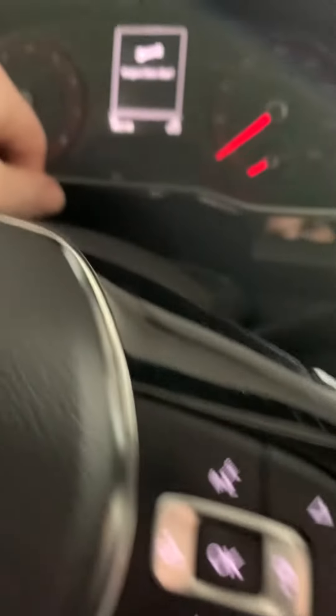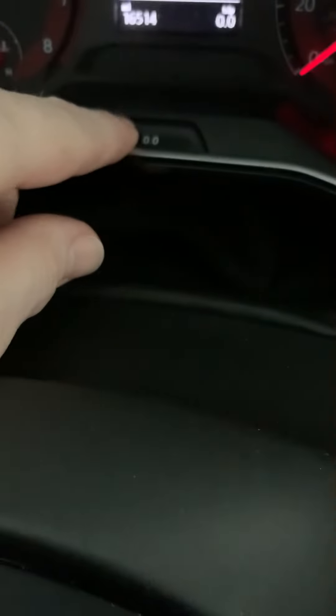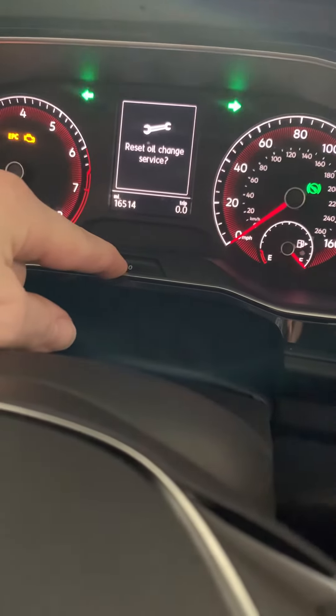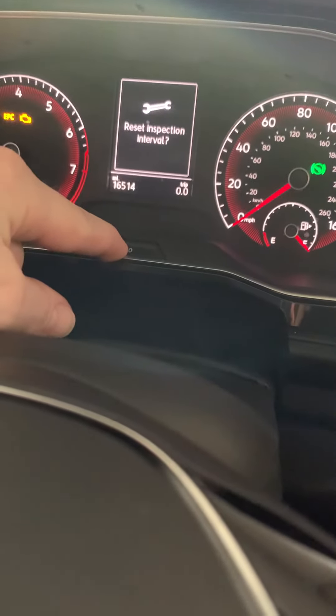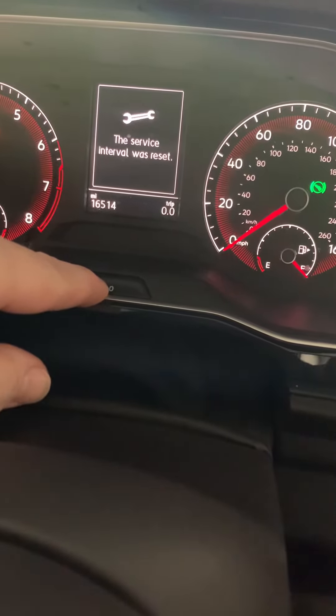For the inspection reset, same thing: make sure the hood and doors are closed, then turn on the hazard light switch. Hold the zero button and quickly press the start button once — do not push the brake. It will ask you to reset oil service or reset inspection; select reset service inspection to clear it.